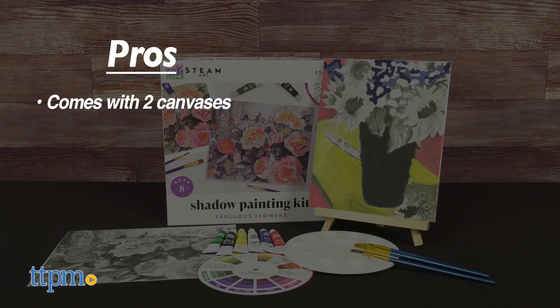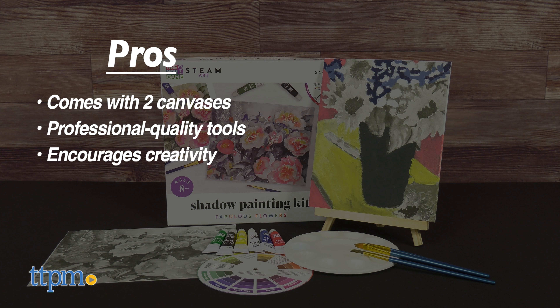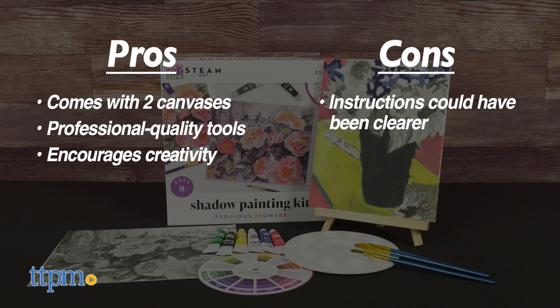The pros are it comes with two canvases, the tools have a professional quality, and it encourages creativity. The cons are that the instructions could have been clearer. I give this four stars.